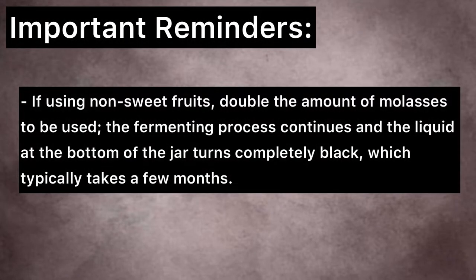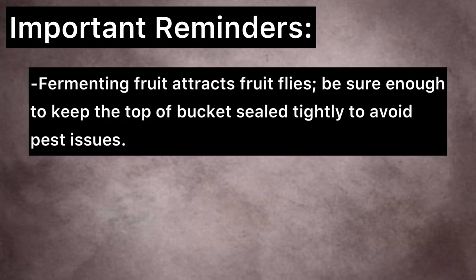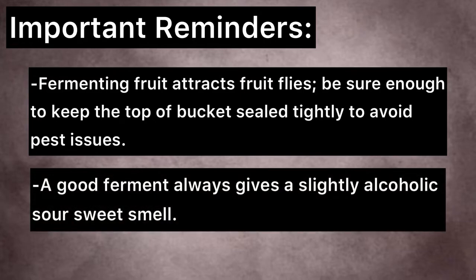Important reminders: if using non-sweet fruits, double the amount of molasses to be used. The fermenting process continues and the liquid at the bottom of the jar turns completely black, which typically takes a few months. The liquid is still usable until then. Fermenting fruit attracts fruit flies — be sure to keep the top of the bucket sealed tightly to avoid pest issues. A good ferment always gives a slightly alcoholic, sour-sweet smell.